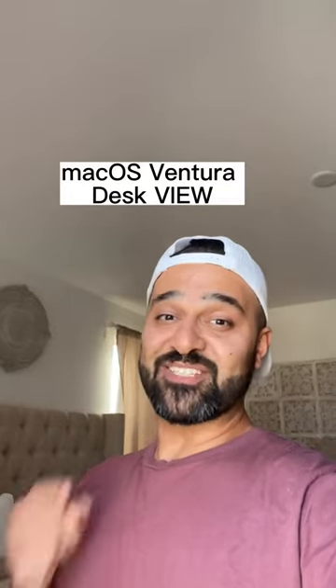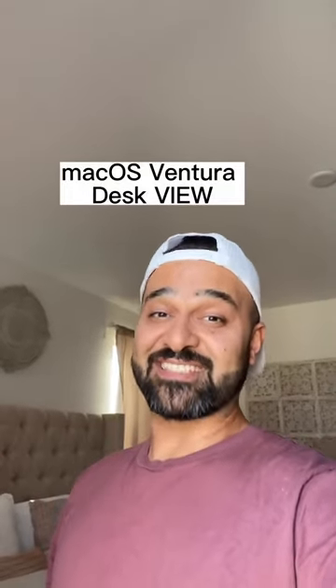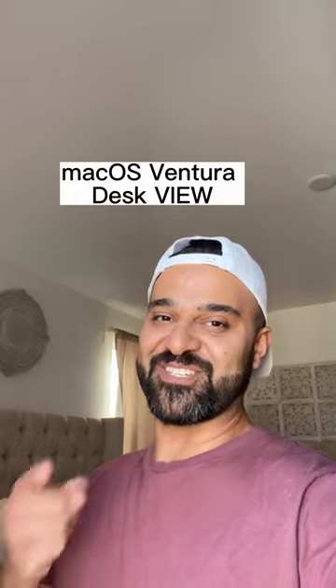The new macOS update just released on all the Mac products and I'm excited to show you on my MacBook Pro. Let's do this!